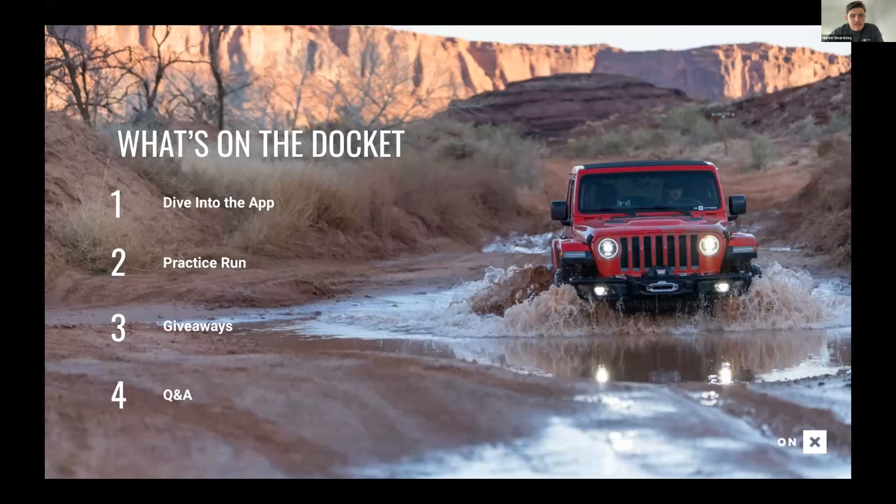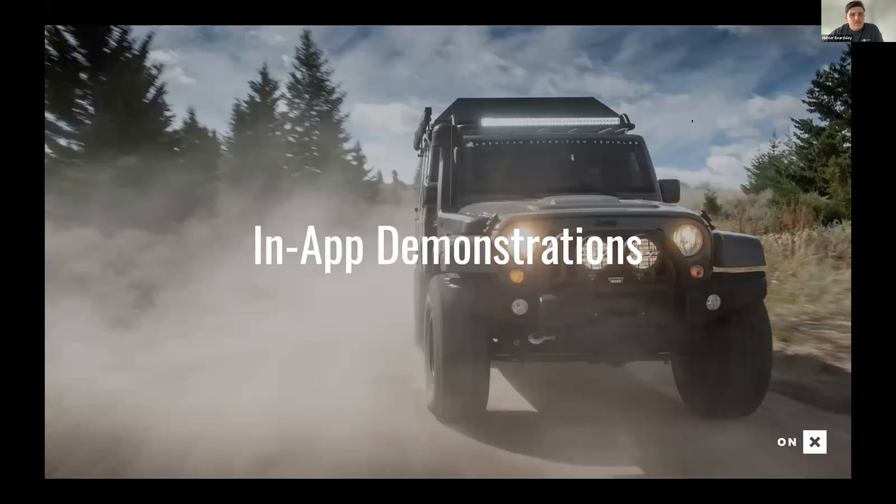Just a reminder: this is being recorded and it's going to be on our YouTube channel tomorrow. So if there's anything you want to see again or we covered too quickly, this will be on our Onyx Off-Road YouTube channel, and you'll be able to reference anything we covered tonight.